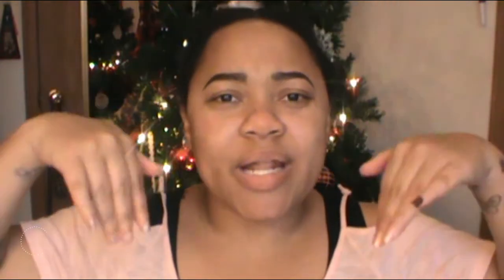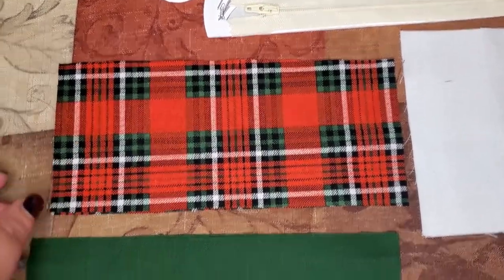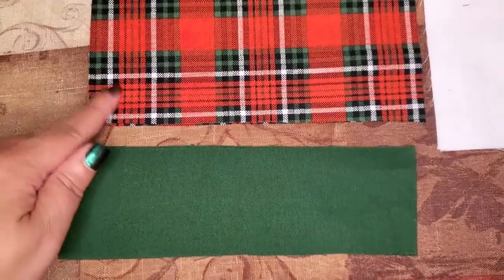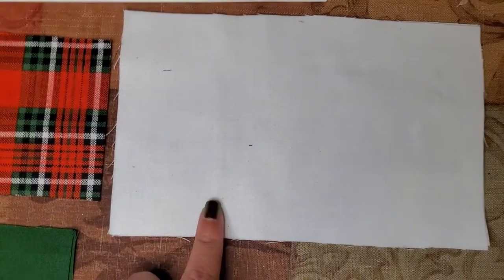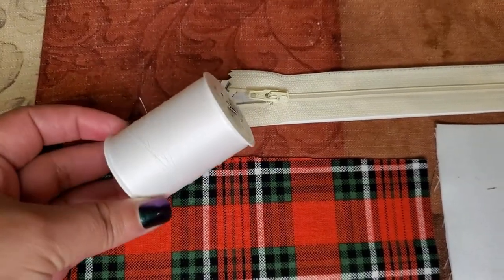For today's video we're going to sew this little pouch. I found the instructions for it on a website that I'll link down in the description box below, so you can check that out for the written instructions as well. The things you need for this project are two different types of design fabric, a fabric for the lining, a seven-inch zipper, and coordinating thread to go along with your design fabrics.